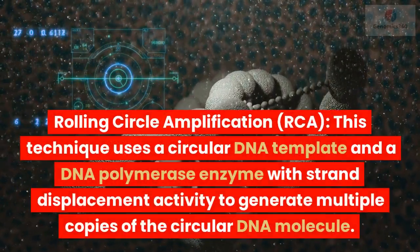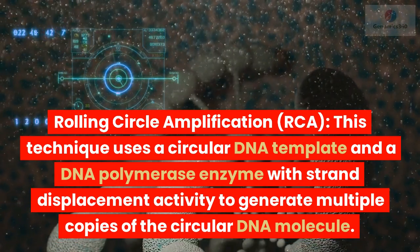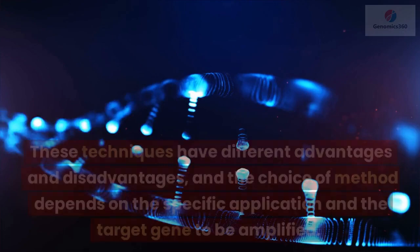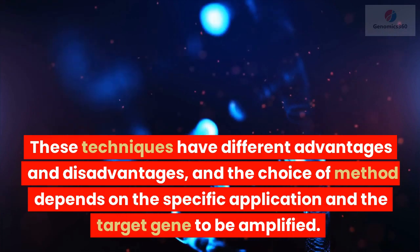Rolling circle amplification, RCA: this technique uses a circular DNA template and a DNA polymerase enzyme with strand displacement activity to generate multiple copies of the circular DNA molecule. These techniques have different advantages and disadvantages, and the choice of method depends on the specific application and the target gene to be amplified.